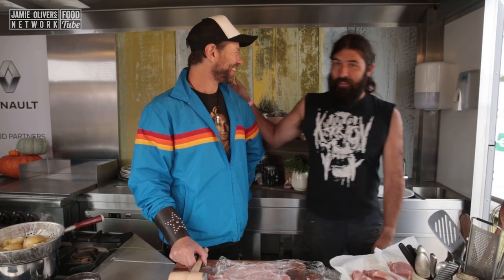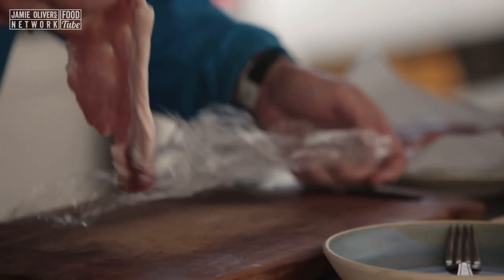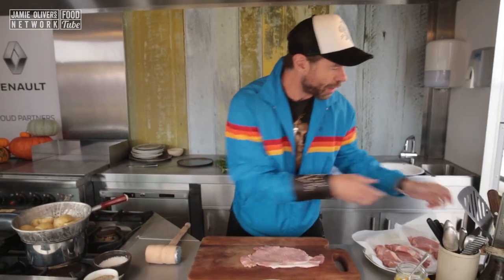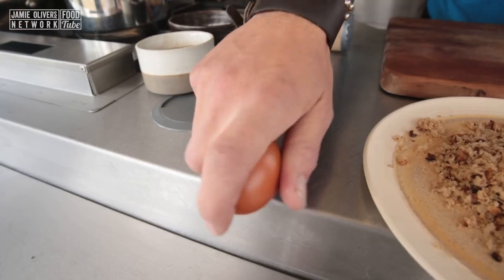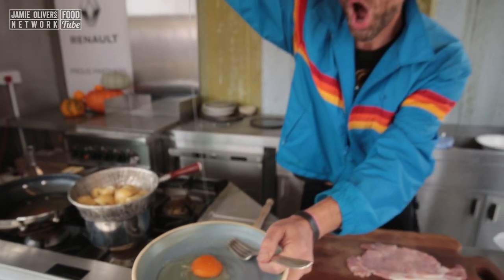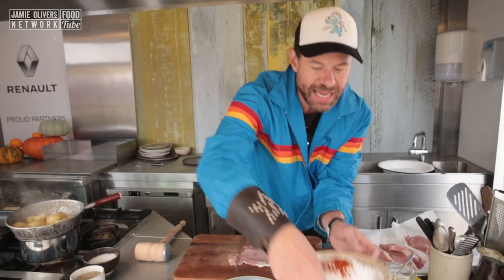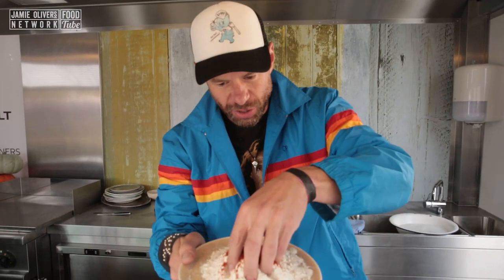Nice and even. There we go — beautiful, look at that. So we've got our flour, we've got our sourdough breadcrumbs, and we're going to get the egg wash rocking. These are good eggs. We've got seasoned flour — salt, pepper, cayenne — that's all in there.